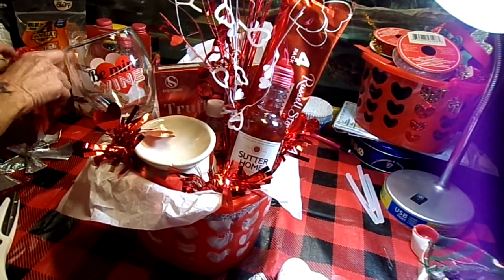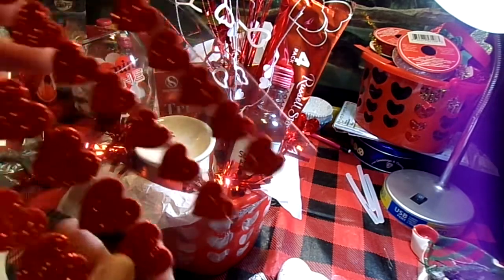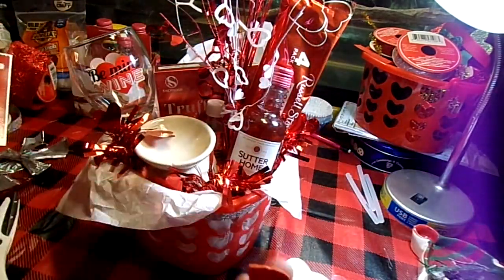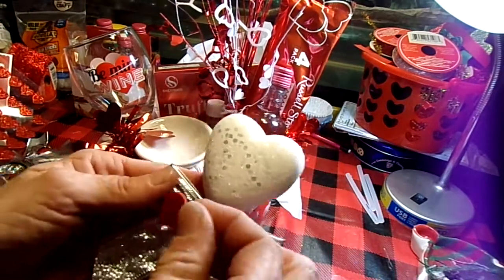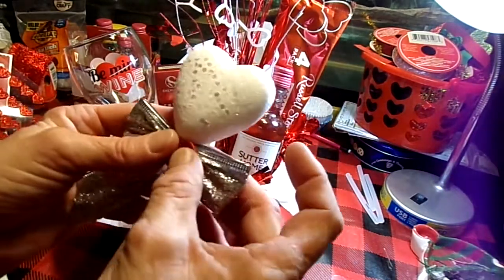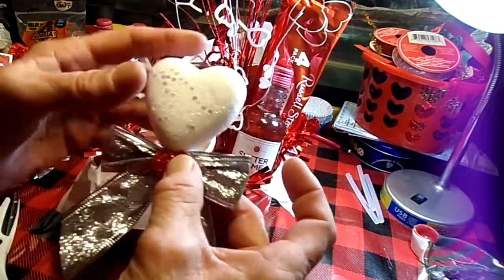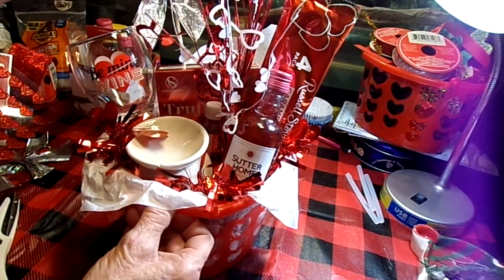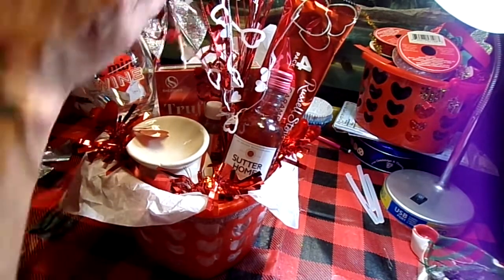Of course, it would not be a Jill project without stickers. Found me stickers — love them. I'm going to put that sticker just right there in the center. I just so much love these stickers; I say it in all my videos. They're just so much fun.